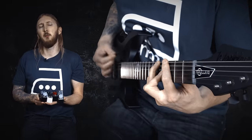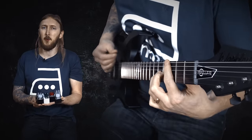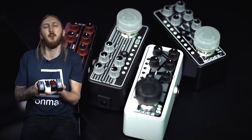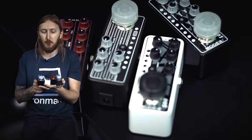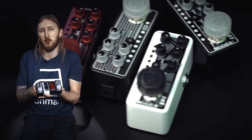Mooer are known for making micro effect pedals and now they're entering the realm of preamp modeling. These four pedals are digital recreations of preamp sections of a variety of popular tube amplifiers. Mooer have analyzed these amplifiers with their own technology to capture their sound, their dynamics and response.